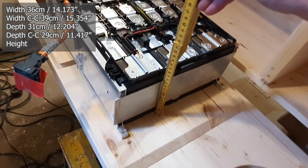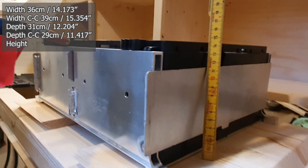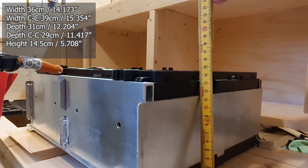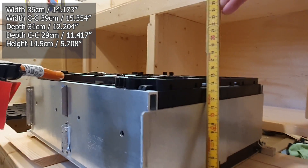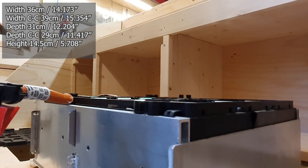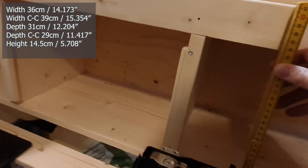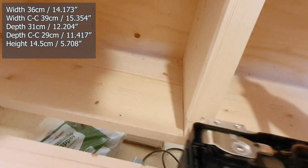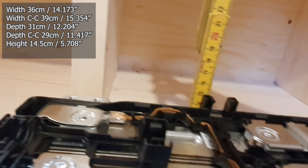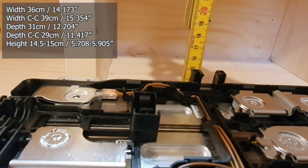Taking it across, the overall size including this flange is about 31 centimeters, and from center hole to center hole we get about 29 centimeters — so that's the width and depth. For the height without the plastic cover it's about 14.5 centimeters, and measuring at the back it's about 15 centimeters exactly.